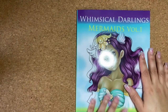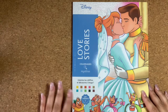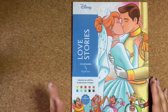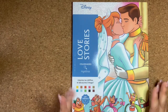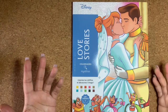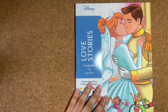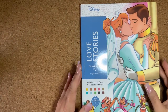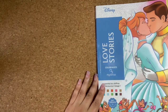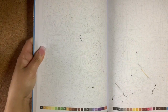So this is Whimsical Darling Mermaids Volume One. The last book is Love Story — this one just came out not so long ago and I finally got it. I had to wait about two weeks on lyrica after I purchased it. I'm going to do a flip-through of the inside pages first, then show the solution pages.